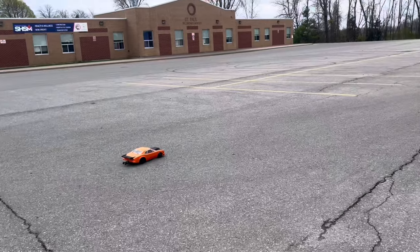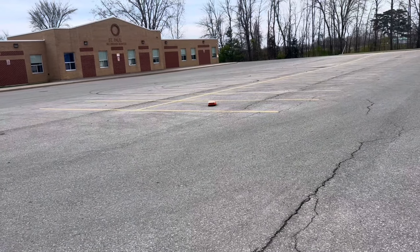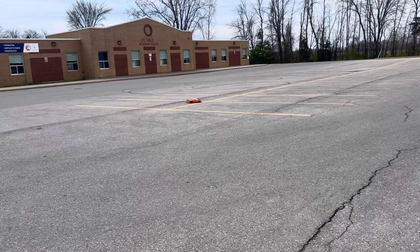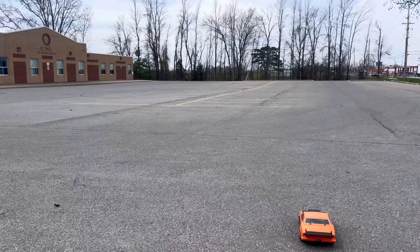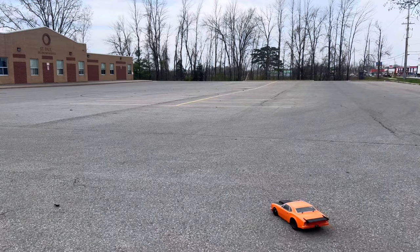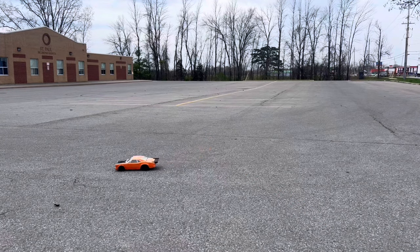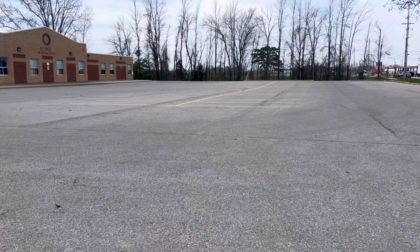Let's just take this thing for a bit more of a bash around the parking lot. We yanked the wheelie bar off — let's go around and see if we can bash this thing. I'm pretty sure it's gonna be great at doing donuts and all that kind of silly stuff.